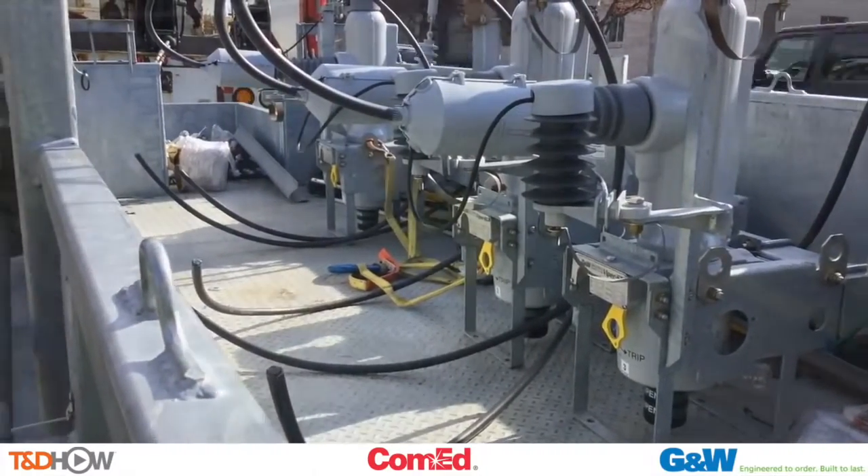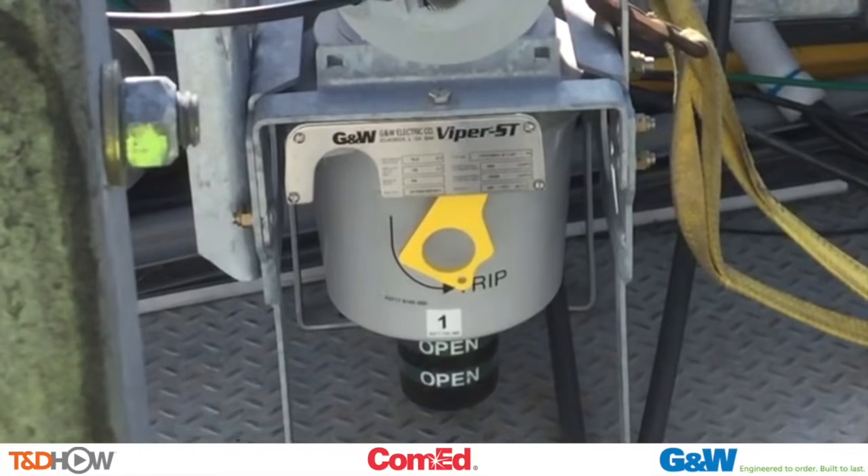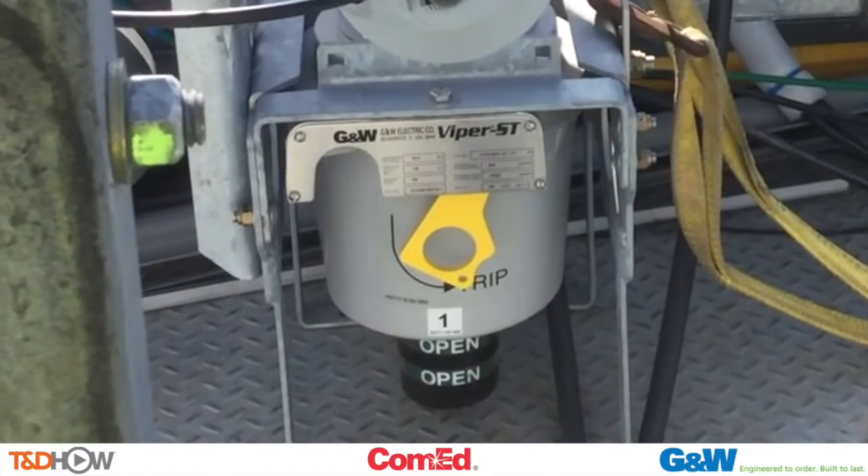There is just one other thing to point out here. This is a position indicator. There are three of them on the recloser — one for each phase. It's currently in the green or open position. We'll discuss that more later in the video.